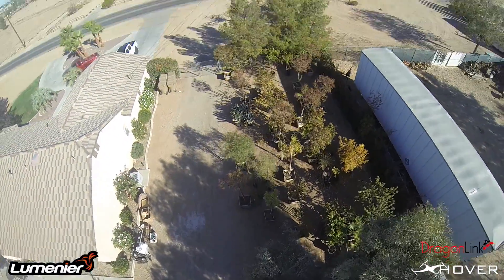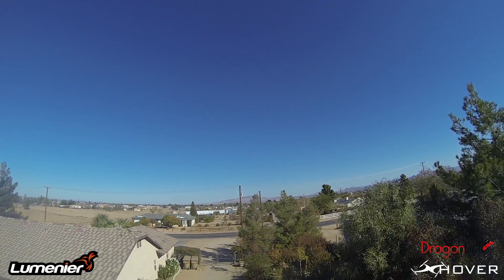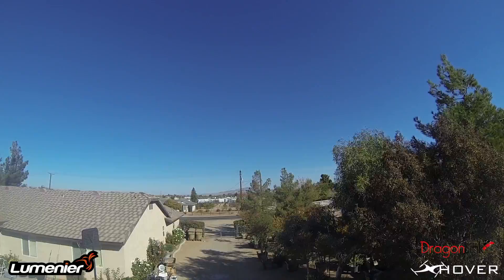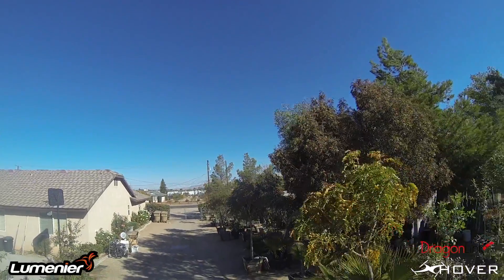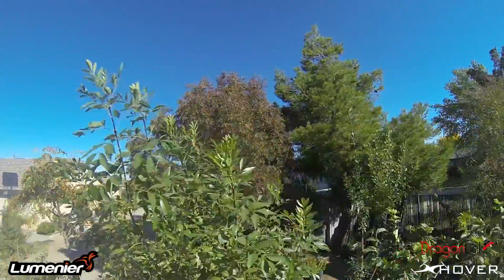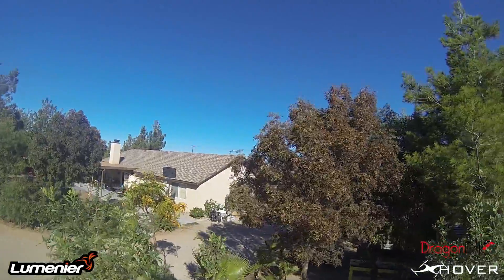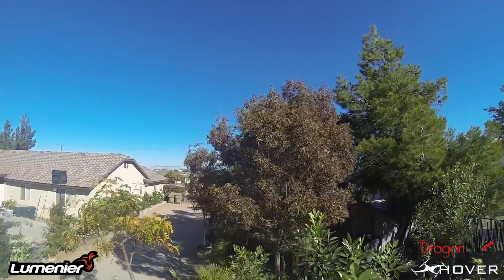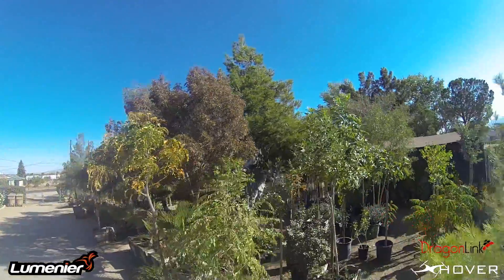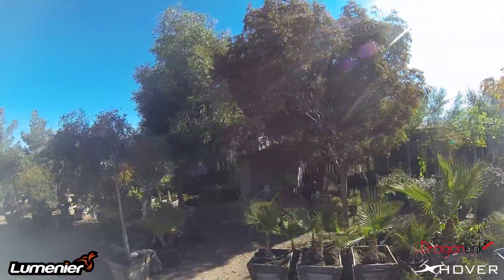I'm really happy with this brushless gimbal. I know I'm going to get this question asked, so I'll answer it right now: all the settings on the brushless gimbal are stock. I haven't hooked it up to the computer and messed with the settings. The tilt was plug and play — I just connected the wires and it started working automatically, which is really nice. I didn't have to mess with the settings at all; it was plug and play out of the box, and I can't wait to start shooting videos with it.